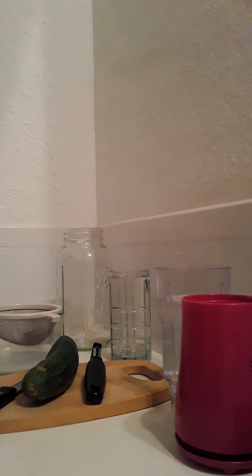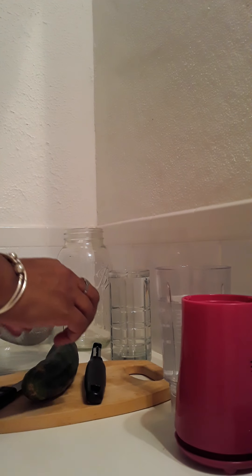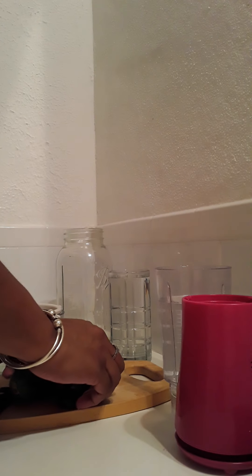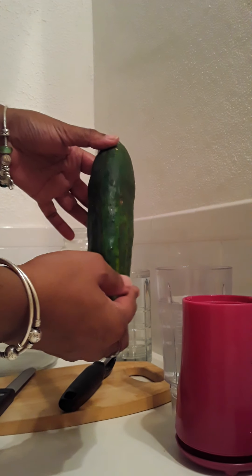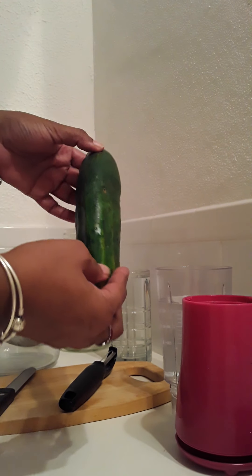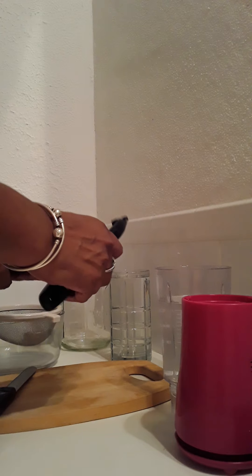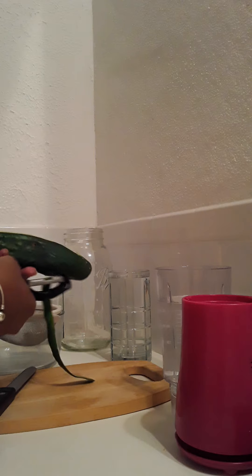Welcome back, my beloved hun buns, I've missed you so much! It is nighttime and I'm getting ready to rest for work tomorrow. It is time for me to make one of my vitamin mineral waters that I usually drink every day — I'm making my cucumber water.